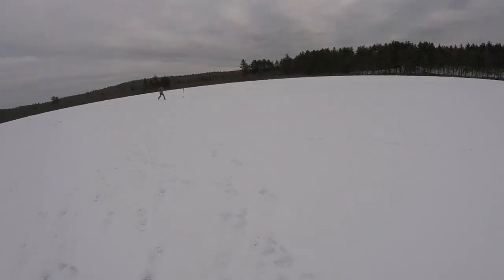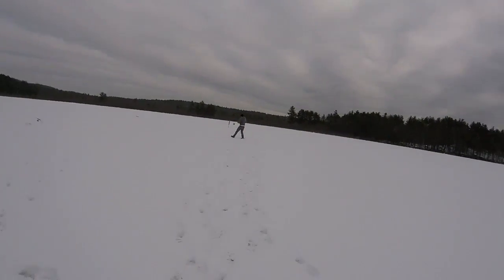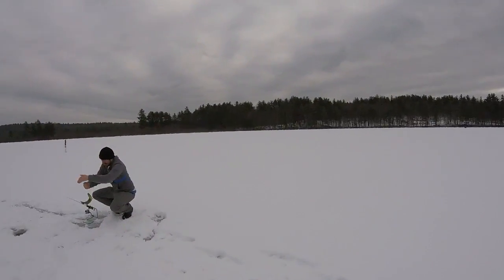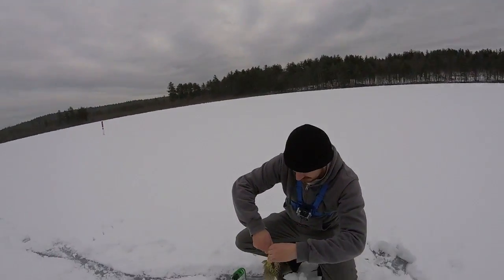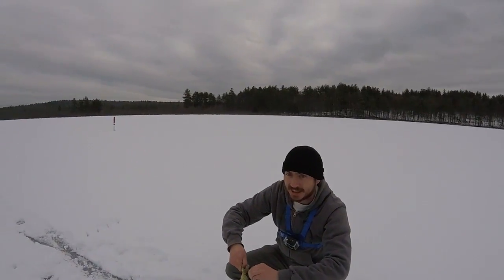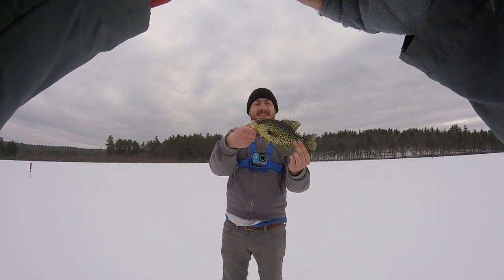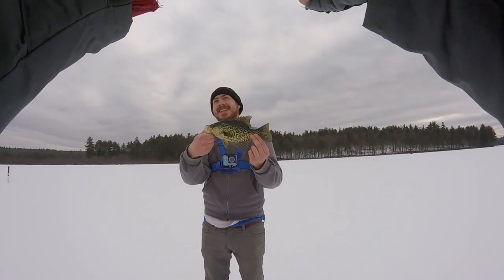Oh Jesus. Nice! I was like, what does he see? All right, man, you got one! That's a nice looking fish — a little smaller than yours, but pretty fish though. Let me take a picture for you. That's exciting! Yeah, I was like, what the hell does he see? I guess I was looking at both the tip-ups.